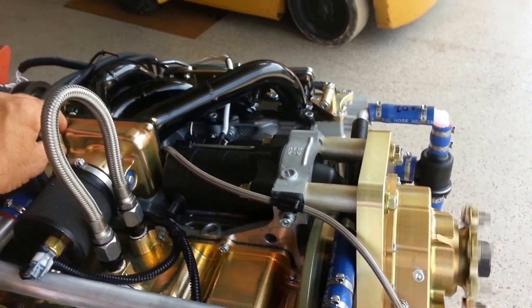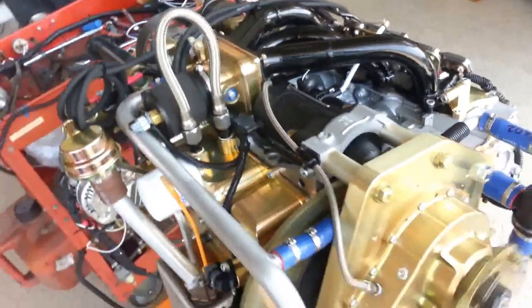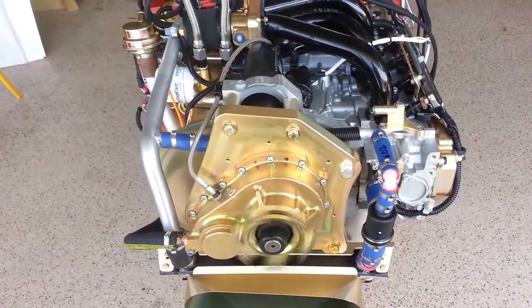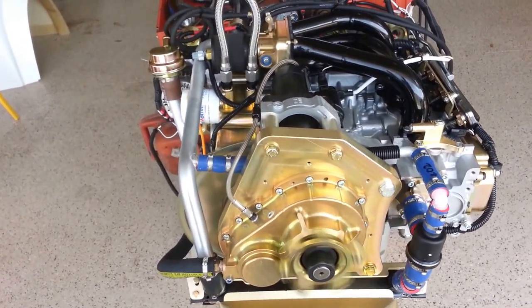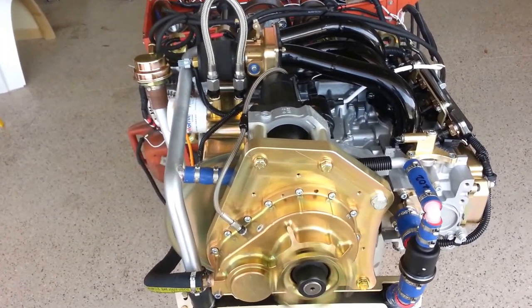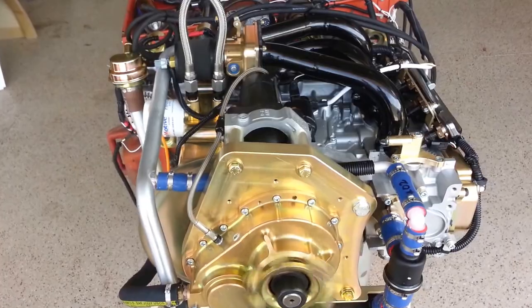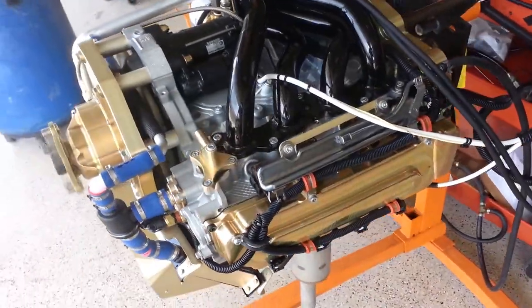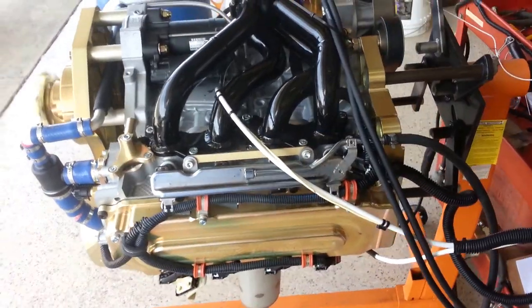And there we go. As you can see, it takes a while, similar to a first start by a customer — there's no fuel anywhere in the engine. So we just keep cranking it for about 15 to 20 seconds; eventually the fuel pressure builds up in all the fuel injectors and then the engine runs.